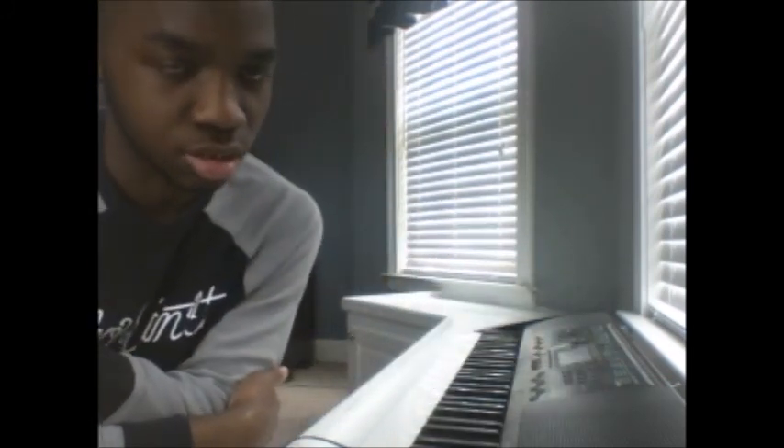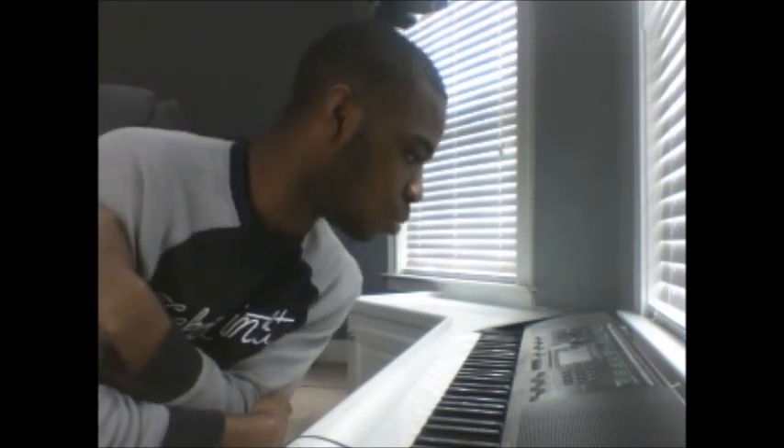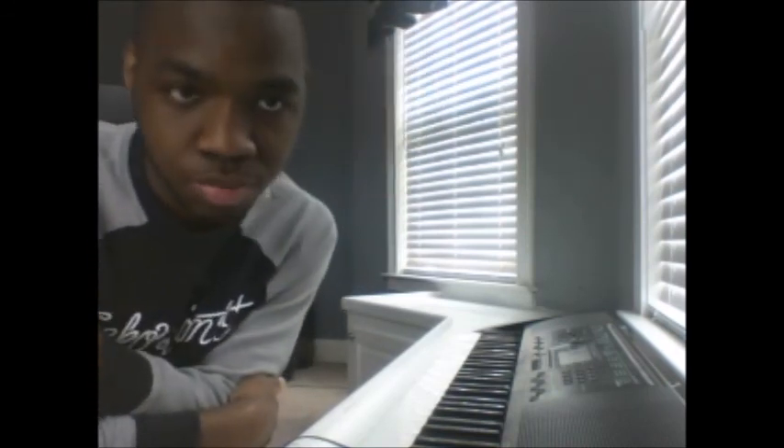And there we go. Those are all of the basses on the Casio CTK2000. Next time we're going to do the strings and orchestra. So I'll see you guys next time. Peace.